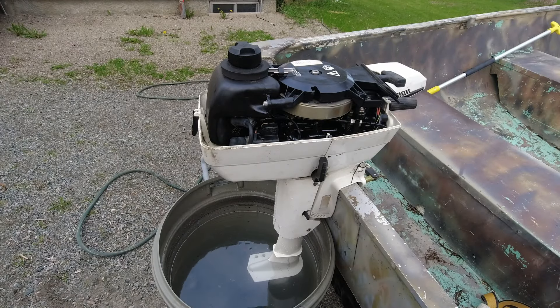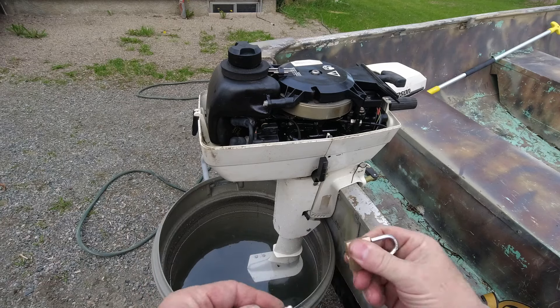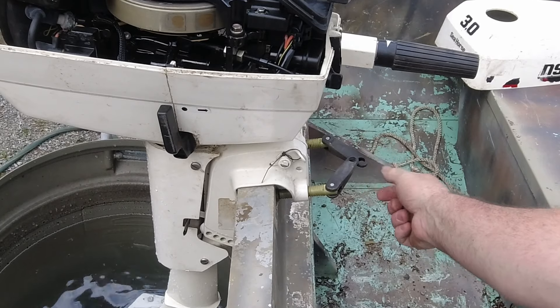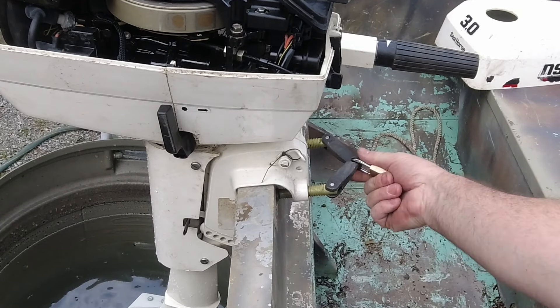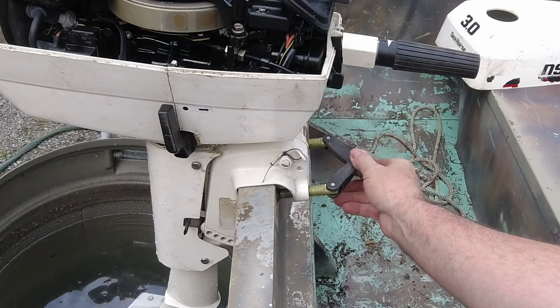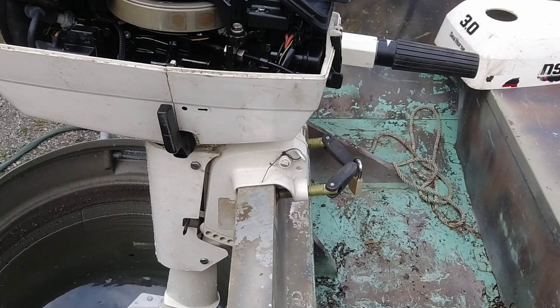One thing we want to do here since this is going to stay on the boat sometimes is put a padlock on it. Not the highest quality padlock or anything, but there's our padlock. We've got the clamp handles close together — just loop the padlock through. That's got it locked on. Is that going to stop somebody that's really determined to get that motor off? No. Locks basically just slow honest people down. If somebody really wanted to, it would take next to nothing to cut those handles off and walk away with it.